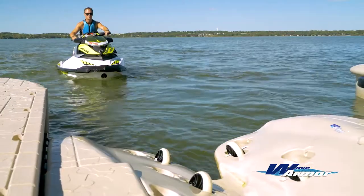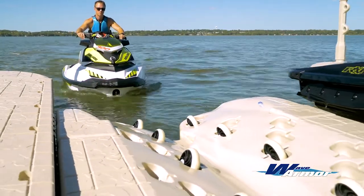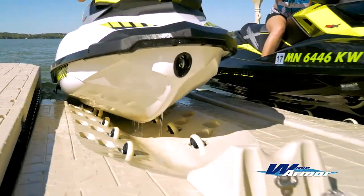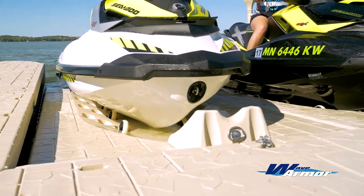The WaveArmor SLX port perfectly integrates with the WaveArmor dock system or any other fixed or floating dock with our custom attachment kits. The SLX port can also be installed as a standalone platform utilizing the molded in-post pockets.